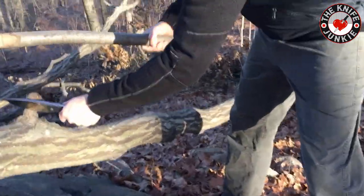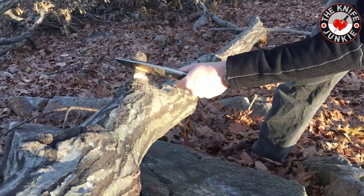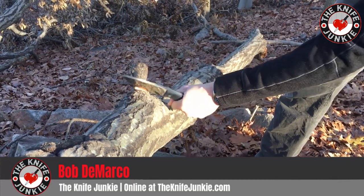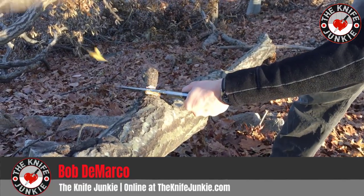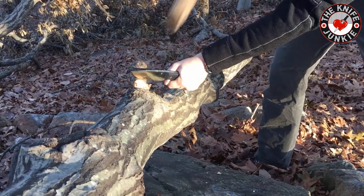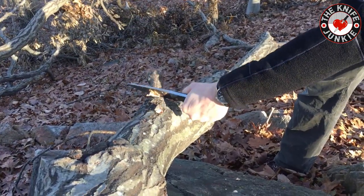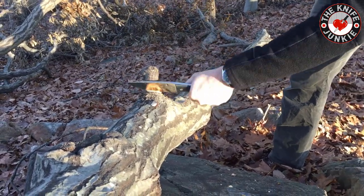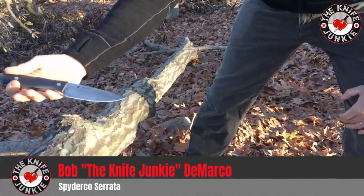I wanted to see how this would do... It's a campy kind of knife, I guess. Kind of using the wrong side of this baton here. Well, you get the point. You can just kick it off — Spyderco Cerata.